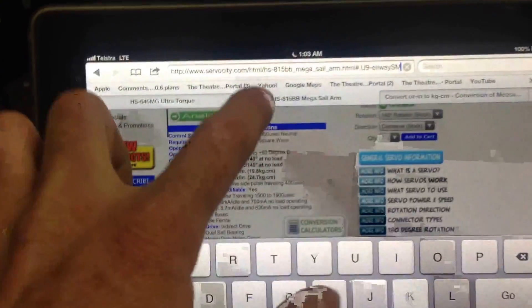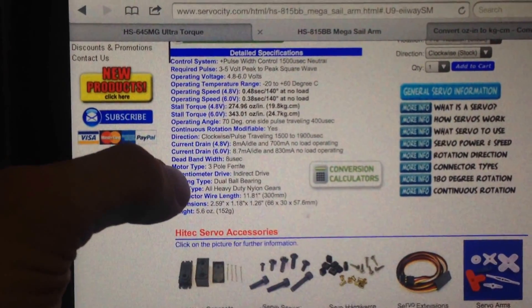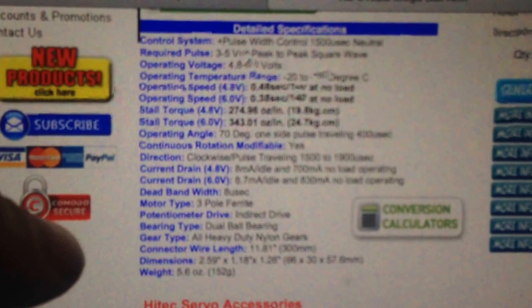You can see the resistance — I'm using my arm as a lever. The specs are here for the 815BB quarter-scale.